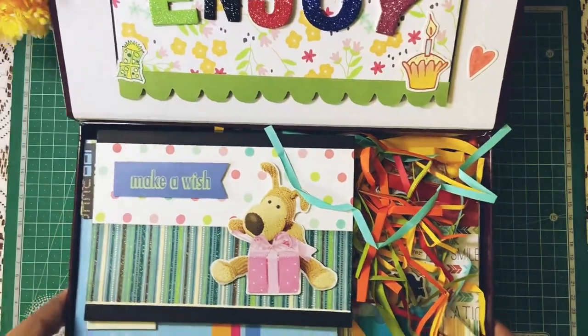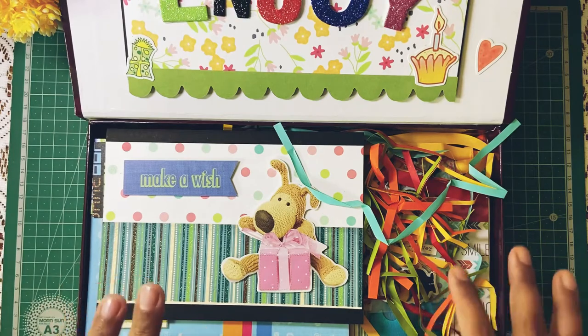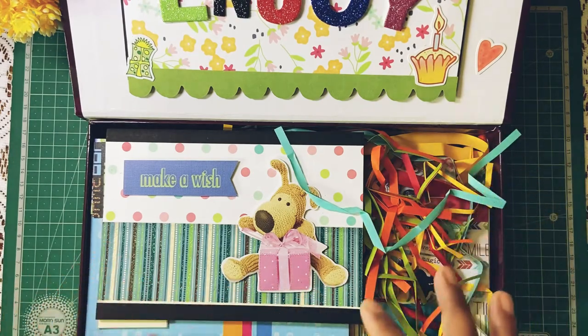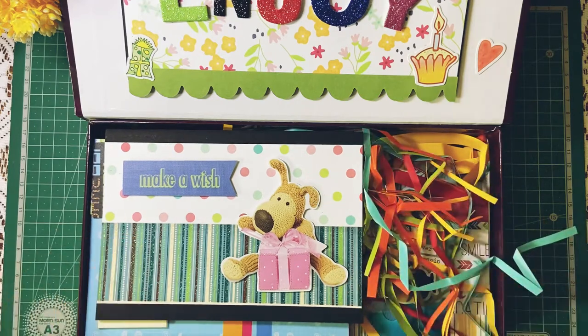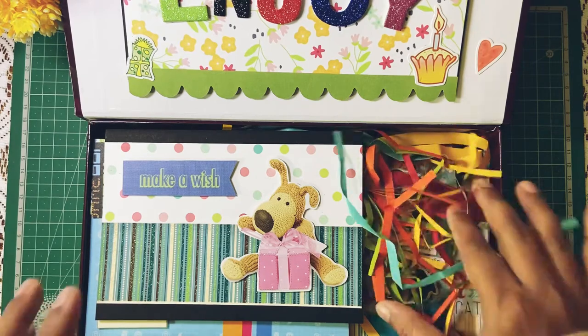I'll just take out all the things one by one. I put some paper strips inside — it's kind of a cushion which keeps all the things in place. And also for the kid, it would be really cool. The kid will become really happy when she sees that — it's all colorful.